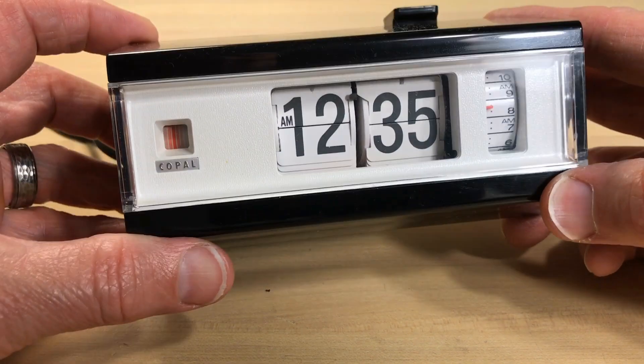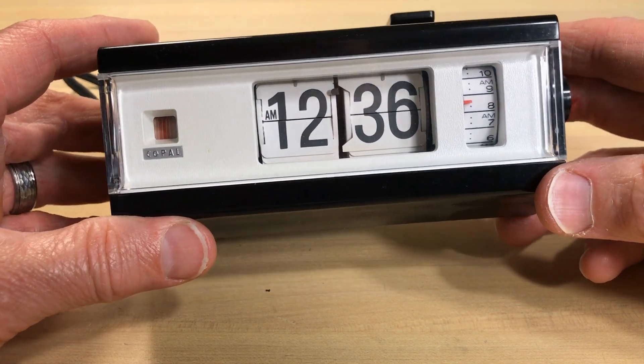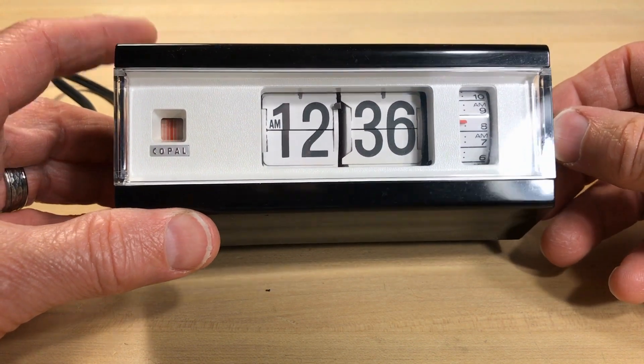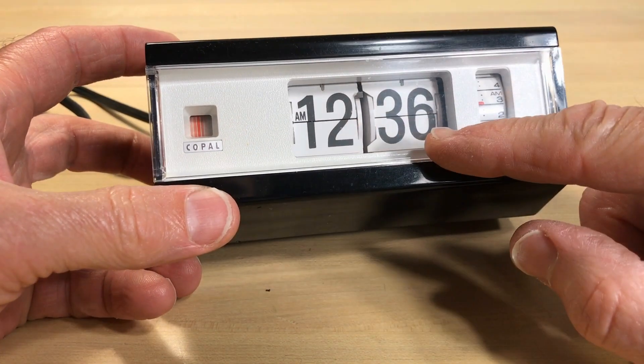What this video is about: I want to go through what makes a flip clock work. I did one of these years ago but it was very basic. I'm actually going to take one of these apart right here in front of you and explain how does this work, how can this thing know what time it is, and how does this little motor run this whole show.